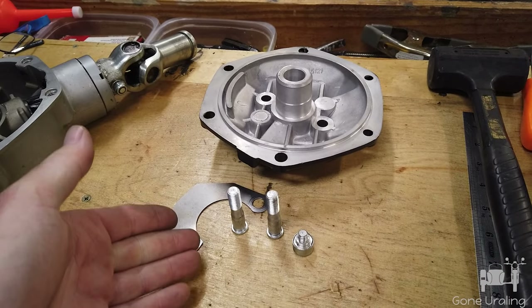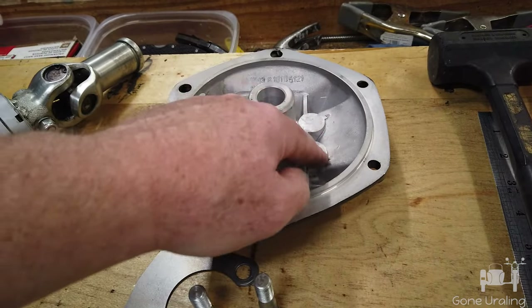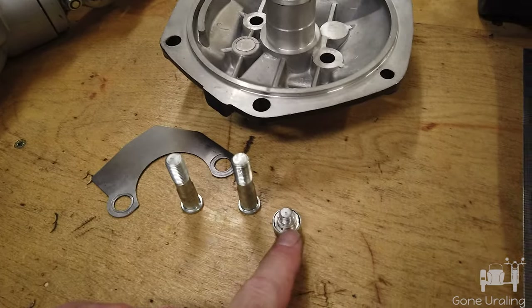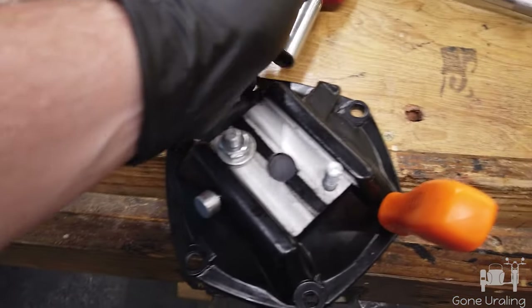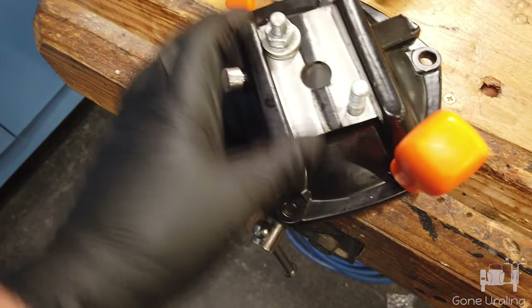I heated the studs because they had red Loctite on them. I pressed them out — took a socket larger than the head of the stud, put it over and pressed to get the pressure right around it so I didn't accidentally crack the plate. I got the plate off, cleaned it up, got the plug out. For reference, this is M10 1.25 threads on the studs, and M8 1.25 threads on the vent. This is how I set the studs — I used a torque wrench, bring it up to 35 newton meters with a stack of washers. I just used two screwdrivers to keep it from spinning. The problem here is now resolved — the top of the stud is lower than the bearing race.